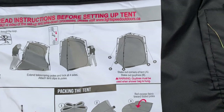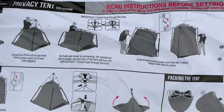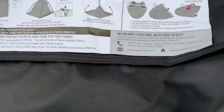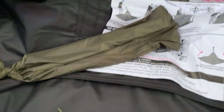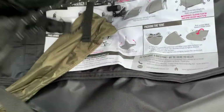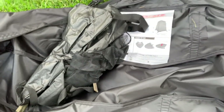Inside, the Lightspeed comes with this bag which has the setup instructions sewn into it — how to set it up and take it down — which is really nice. Then there are the stakes that come with it, and your attachment for a shower unit inside.